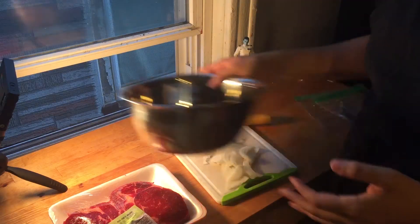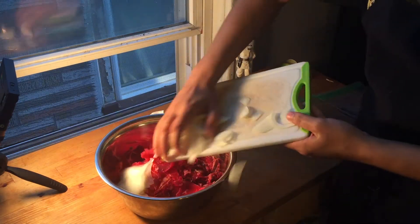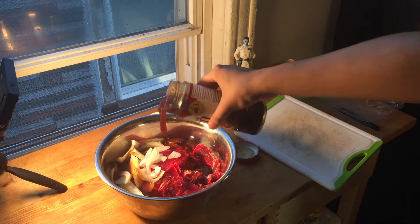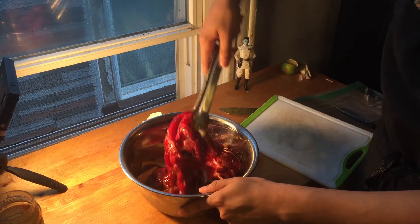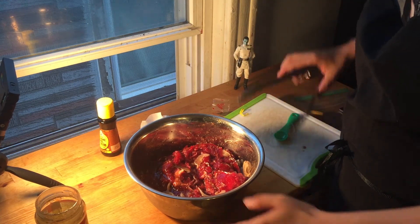First off, we're gonna grab our ribeye and mix it with a diced onion in a bowl. Then you're gonna pour your sauce onto your mixture and make sure it's evenly distributed. You're also gonna want to add a teaspoon of sesame oil.